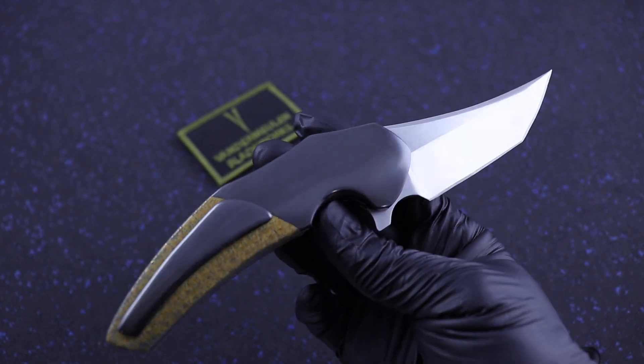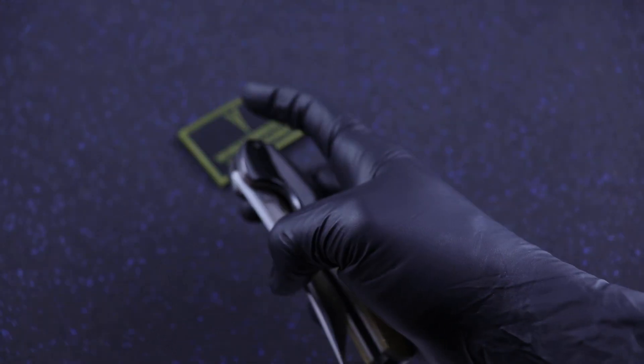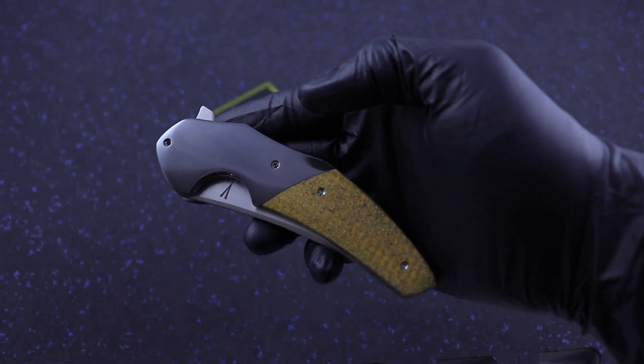Man, this zirconium holds fingerprints. I've wiped it off, but I think there's still some prints on it. But it's beautiful.